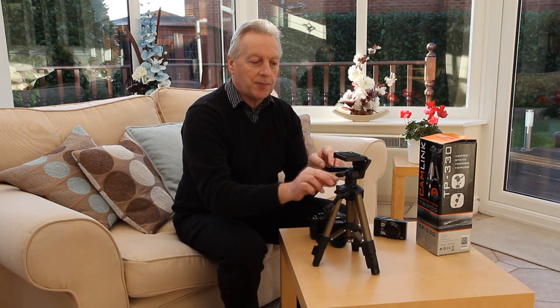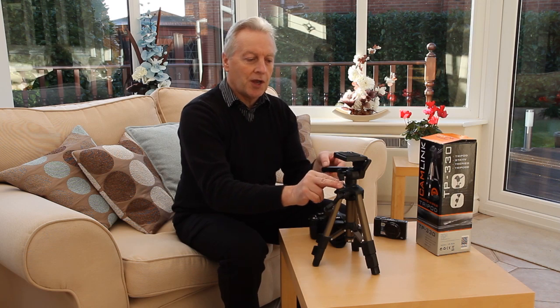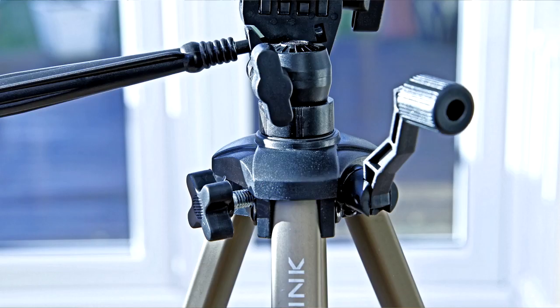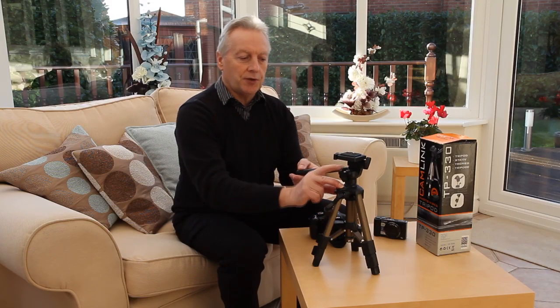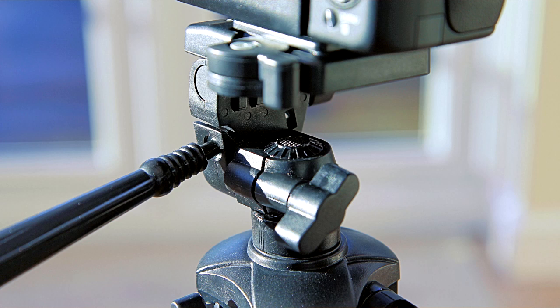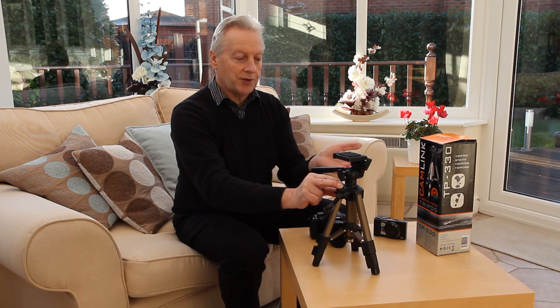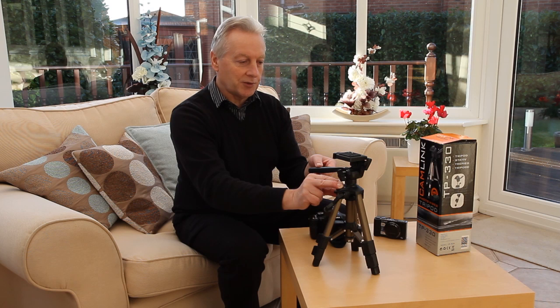It does have a pan and tilt head, and releasing the pan lock allows you to move the head in a panning position. There is a protractor scale marked in five degree increments, but it's rather difficult to see when you're above it because the camera obscures the view of the protractor. Nevertheless the manufacturer has included a protractor scale even though you may not be able to use it.